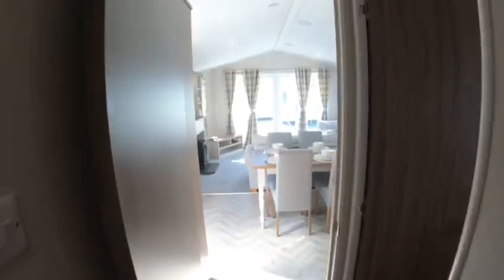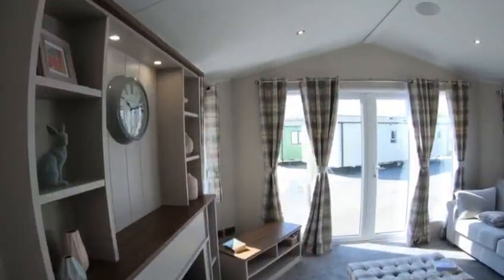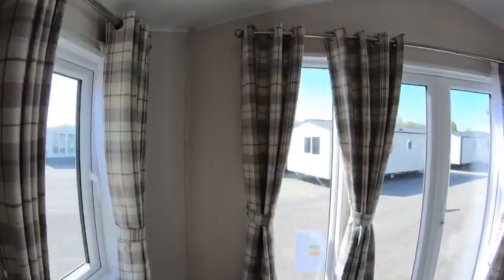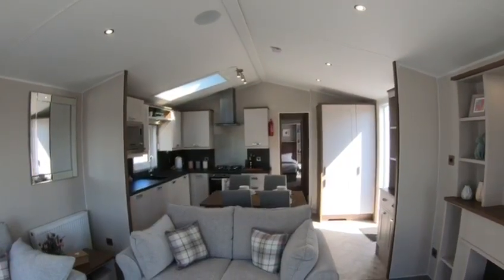So moving back through, a little recap. Sheraton, very popular model at this price point. I hope you've enjoyed my walkthrough. See you all soon.